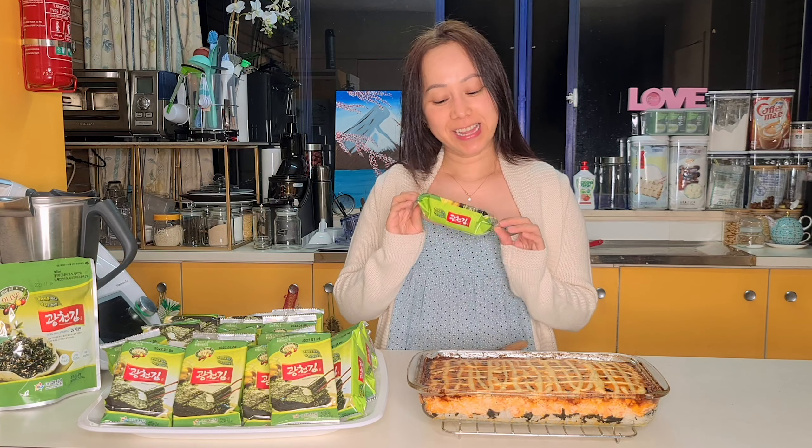Hi everyone! Today I would like to share with you one of the dishes that my friend Maria shared with me. She told me it is the sushi bake and this is very nice, and to be honest with you, I agree with that. I will share with you all the ingredients that I use for the sushi bake. I will eat it with the seaweed, so now let's try it!